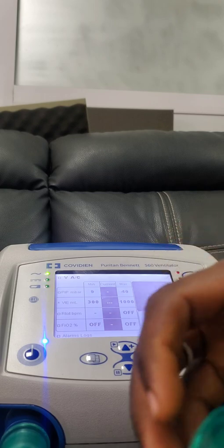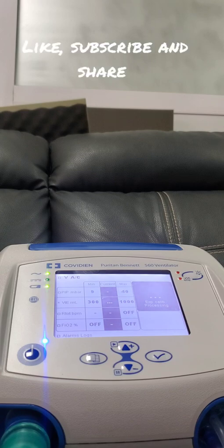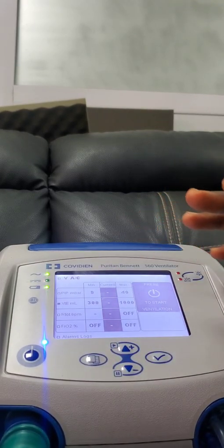I'll take a look at this now. As you can see, it is calibrated successfully. This means that it can now be used on any patients.